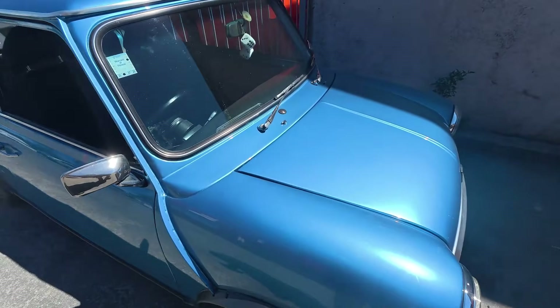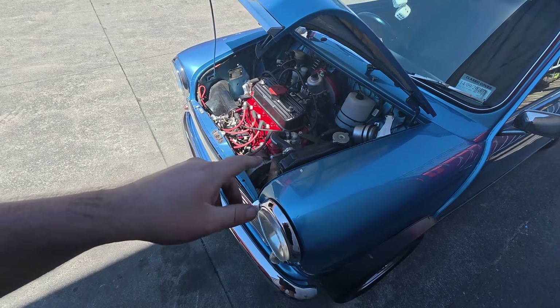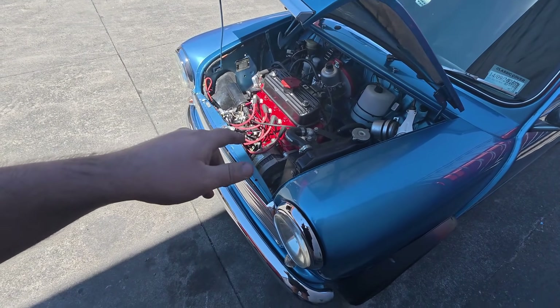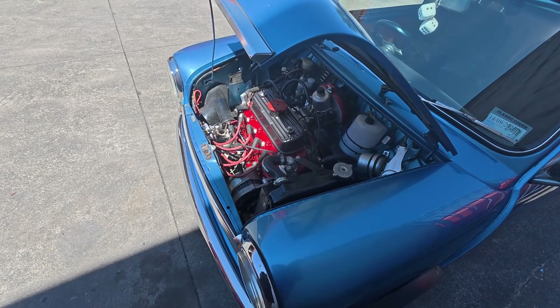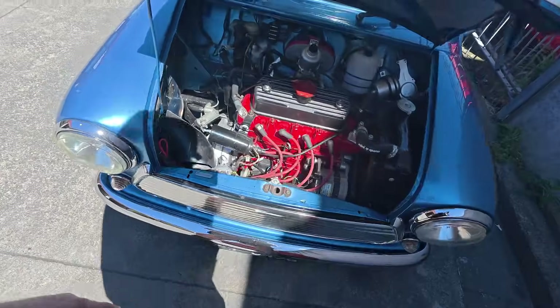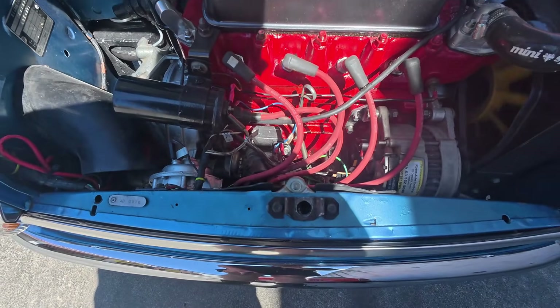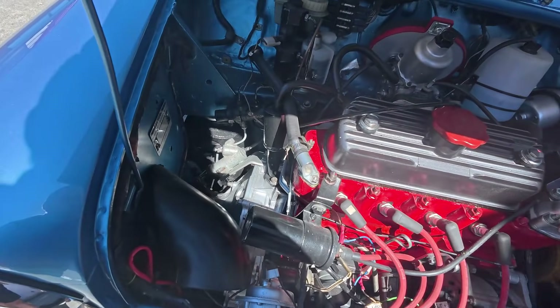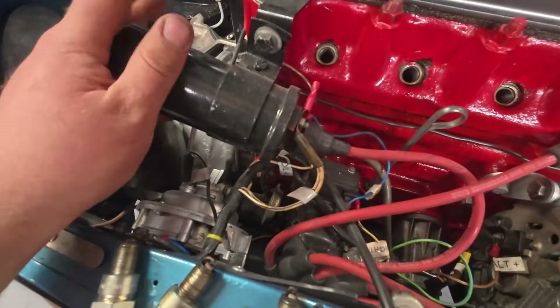Today we're going to be working on this one here. I believe it's a 1275 — yes, it's a 1275-based engine. I tuned this one back in 2023 very loosely, and after doing AC Dodds course I'll be very interested to see how it's set up currently and how different it is after applying the new technique. It's an HIF44 with electronic ignition — quite a feisty car, but let's get into it. I've got 1.5 ohms on this, it's a 65D dizzy.